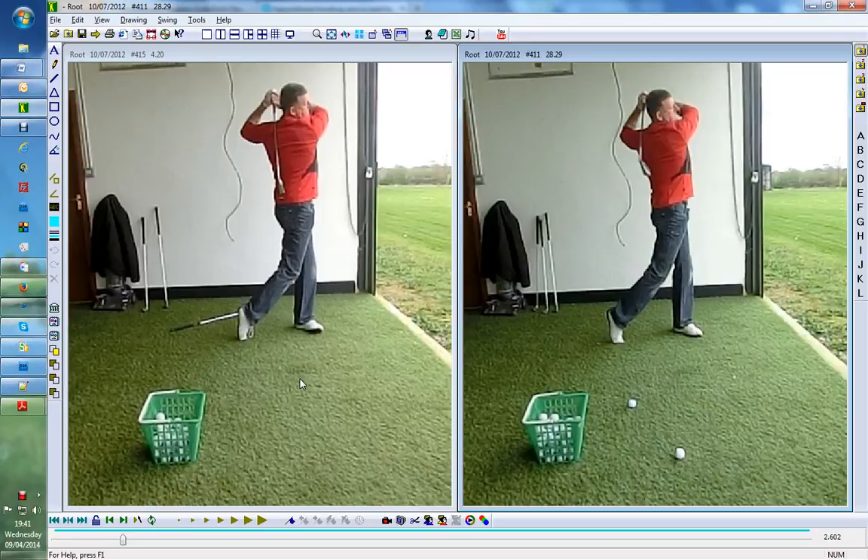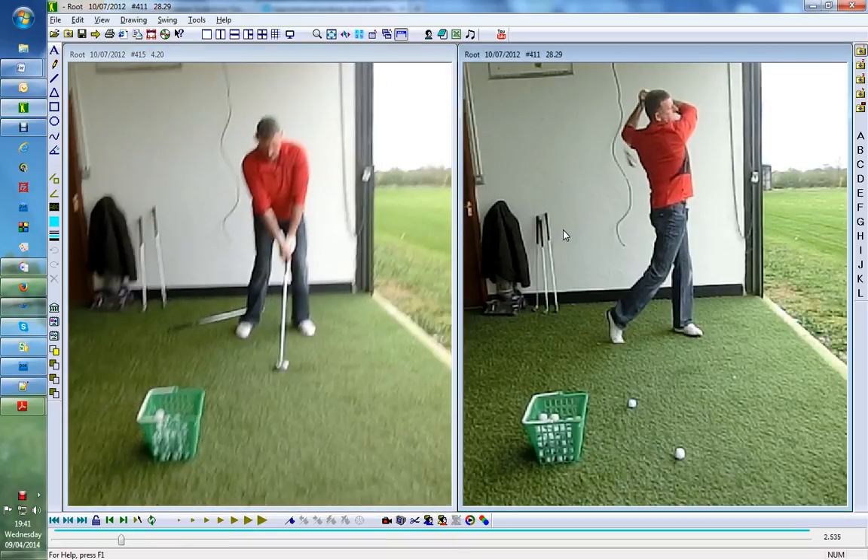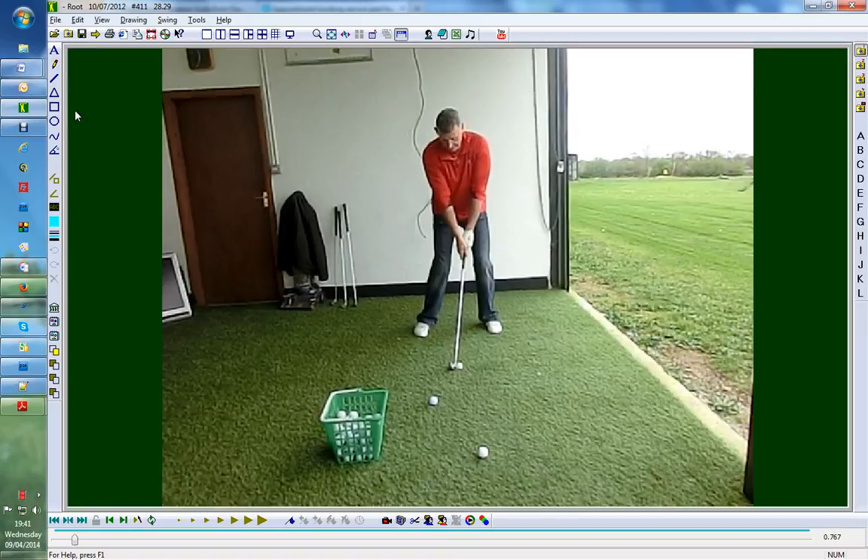Hi guys, Rodri from RG Golf Academy — got an absolute belter for you here. This is like two swings after asking him to do it, it was amazing. Got Dave in front of us, not been playing long at all, loves the game. This is his first swing through the door.